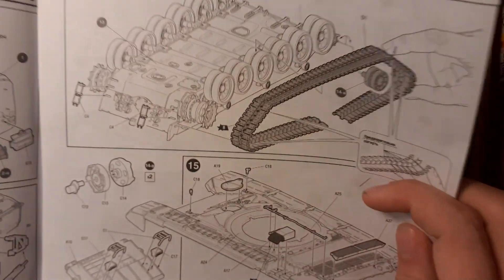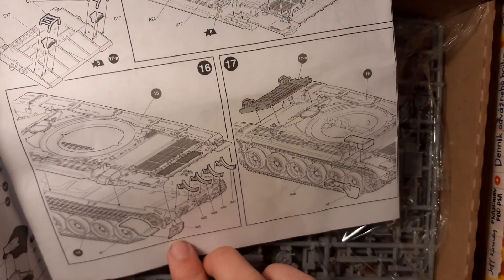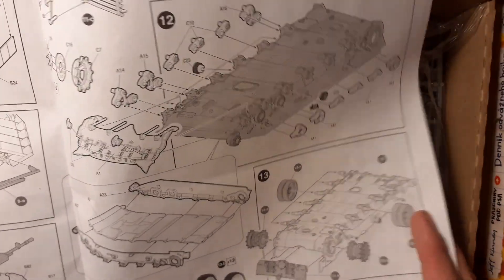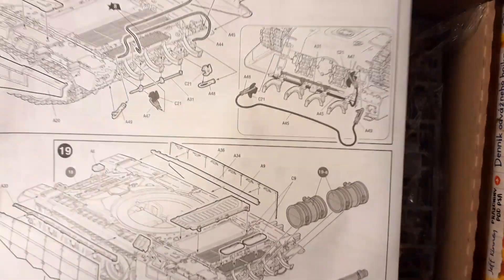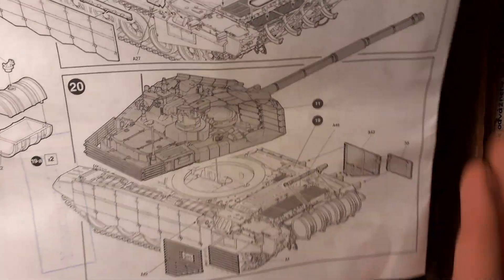The instruction manual is straightforward, I think, since it is just 1/72 scale, so it is easy. Here you can see some parts, and of course some last steps like hooks, barrels, and turret assembly.